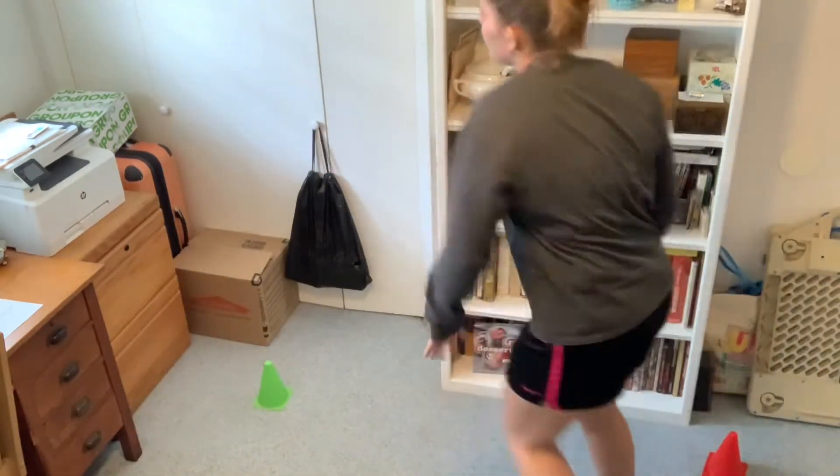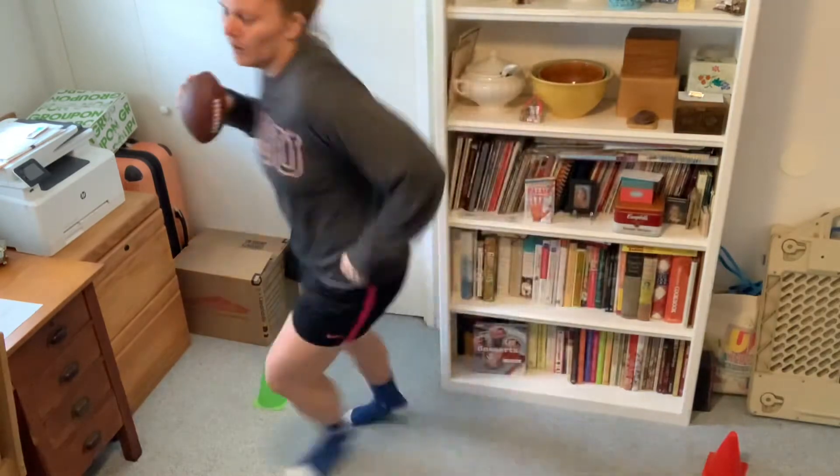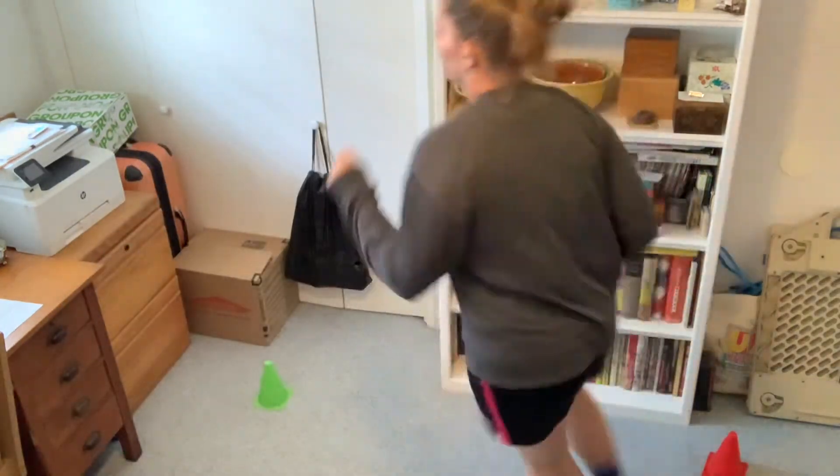Let's do it two more times. Ready? Moving and dancing however we want, moving... and stop. Football on your armpit. Good work. Last one — I'm going to choose to run for this one. Let's go! Backwards and forwards... and stop. Football in your armpit. Nice. Good job, everyone.